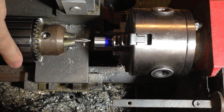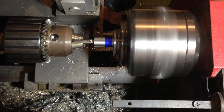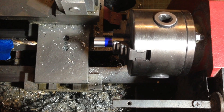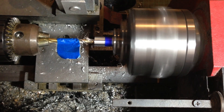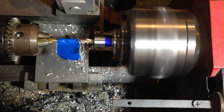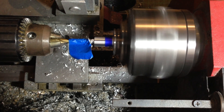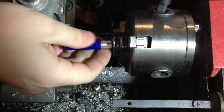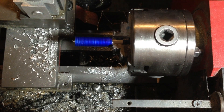We'll use a center drill bit to make a small pilot hole in the center of the work. This is so that we can use a larger drill bit and bore out a hole right through the center. This is where the acrylic tube will attach and hold everything together. This is also where the aluminum foil unit will attach.